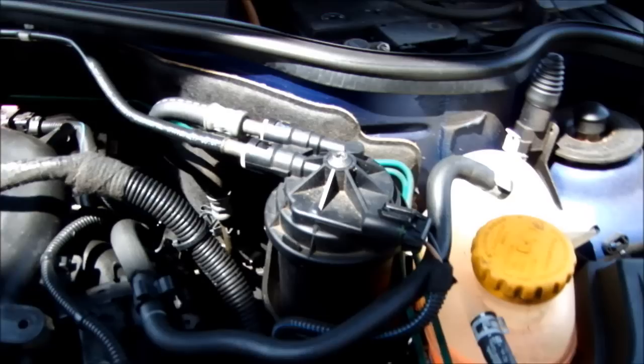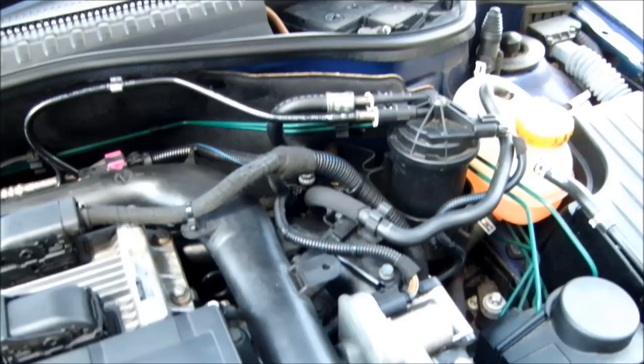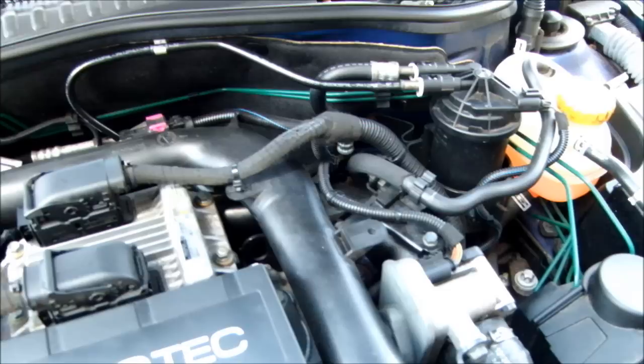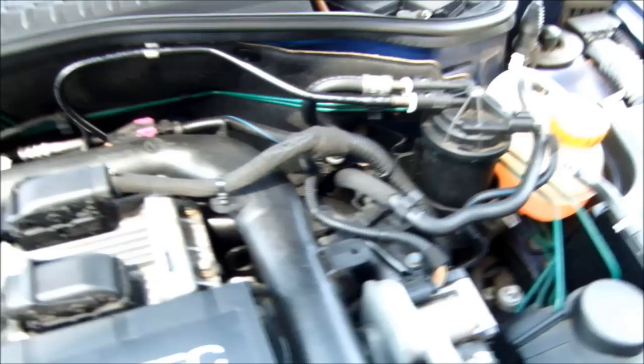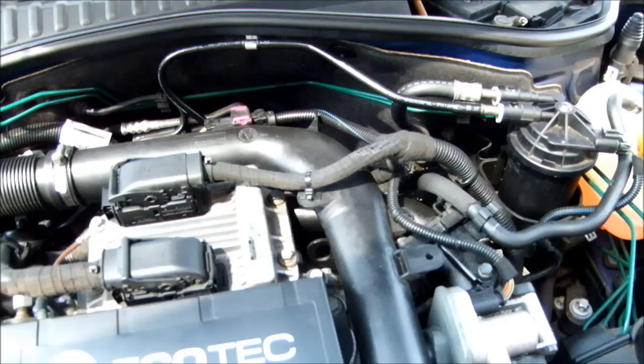This video was mainly done because of cold start issues — erratic engine idle and stalling. It seems now that after the EGR valve has been cleaned, the car is starting up fine. Whether that was where the problem lay, I'm not certain, but it seems to have resolved the issue. The car produces a lot less smoke — instead of getting a black cloud out the back, it's very clean now, hardly anything coming out. There will be a clip at the end showing it starting from cold.